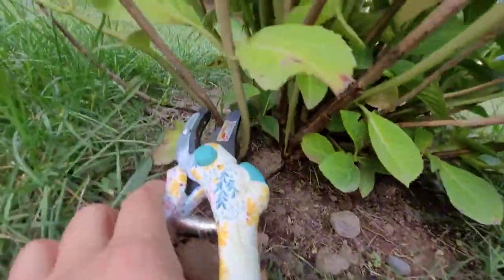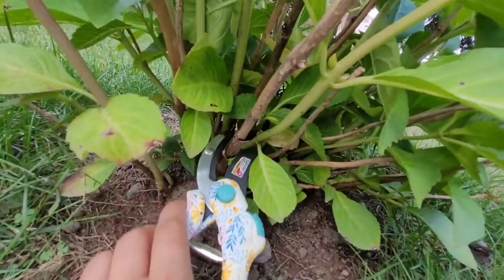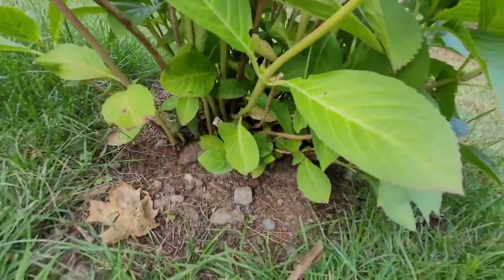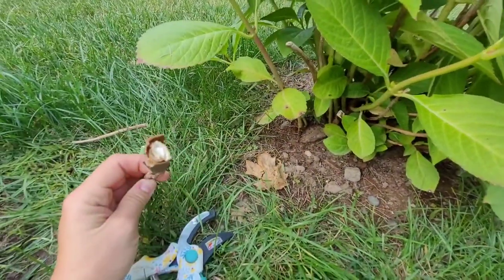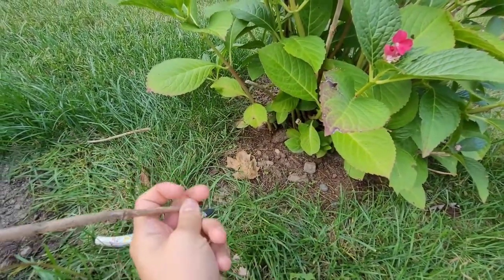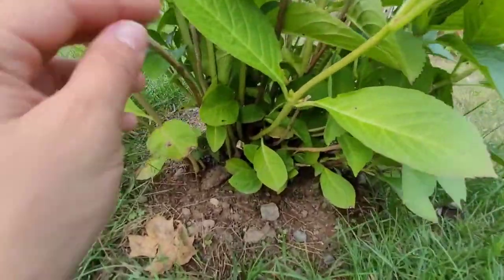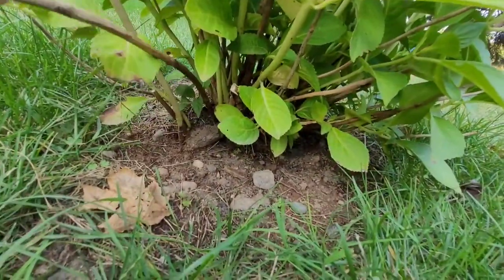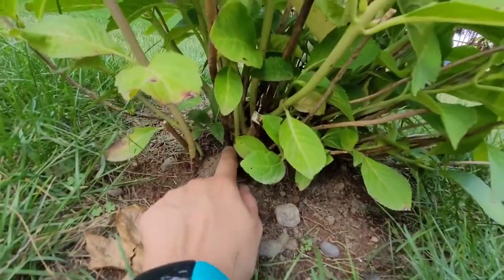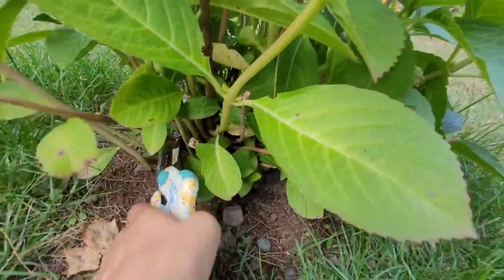So come down here. There's nothing off of this branch — take that off. Nothing off of this one — take that off. Take that off. We can even look at the bottom — it's dry, there's nothing there. Sometimes you can even bend them and break them yourself, but I don't want to break the bottom, so I'm just going to come in here and clip it.